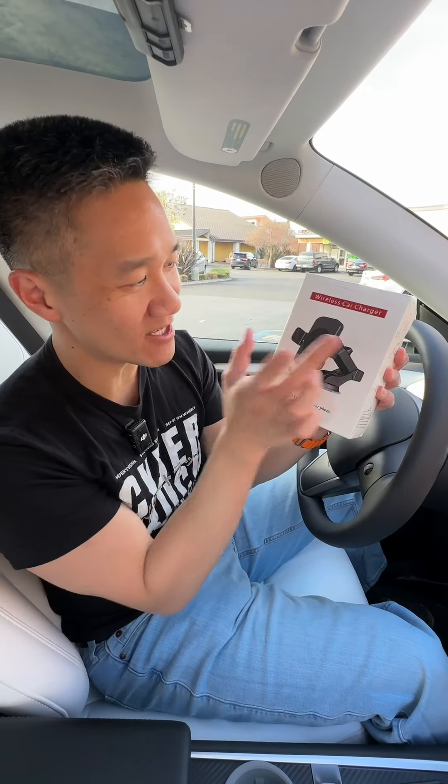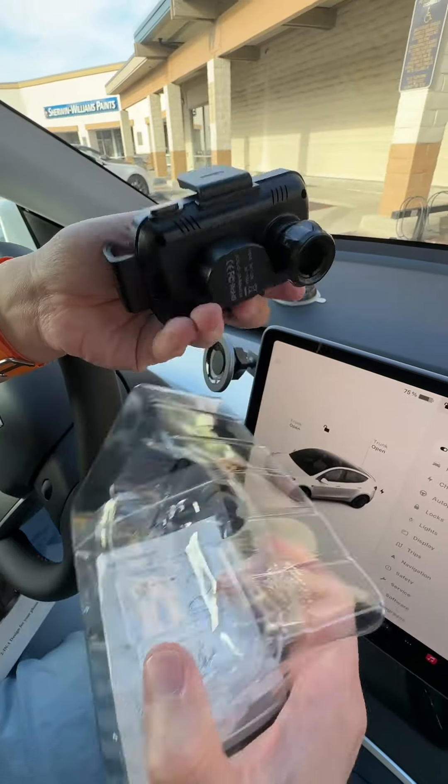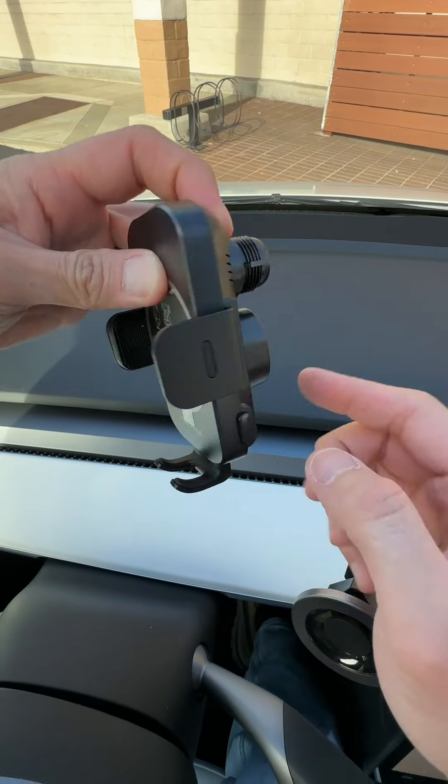Wireless charger for your car, and this thing is automatically closing. You have the suction mount piece right here, your phone mount with the charger, USB-C. This thing already has power — it's got battery built in.